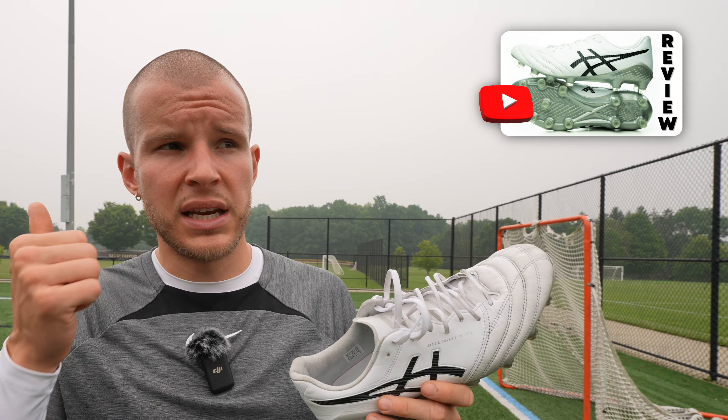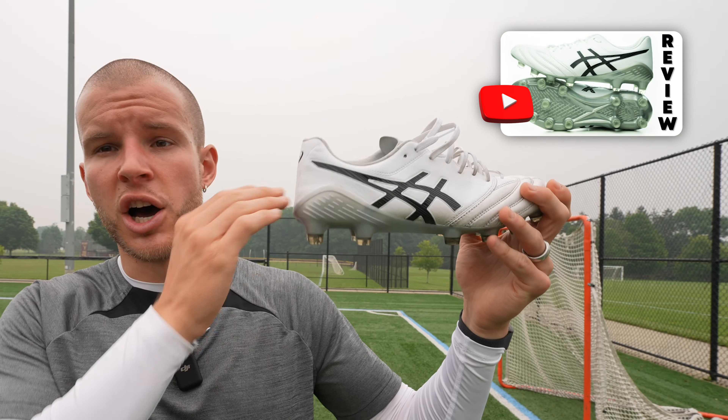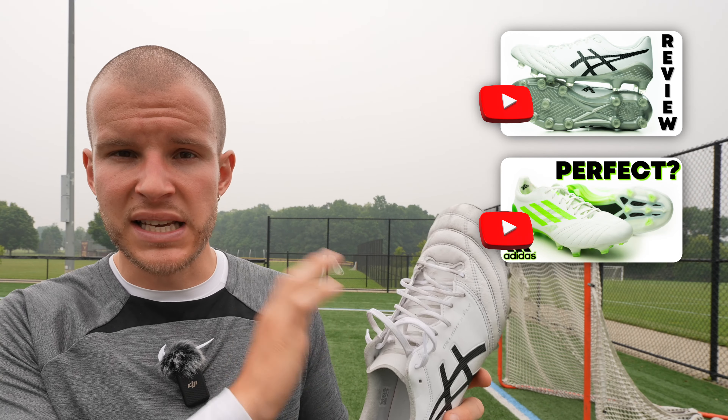Shape and fit — this will be a short category because these are near perfect for my feet. Among maybe three or four other boots on the market, these fit my foot absolutely perfectly once broken in. This gets a 9 out of 10 for shape and fit. I'll say it again: go half a size down for most people. If you have super wide feet you're probably fine going true to size. I wear an 8.5 US in these as opposed to my normal 9 US. Fit and shape — absolutely perfect. 9 out of 10.